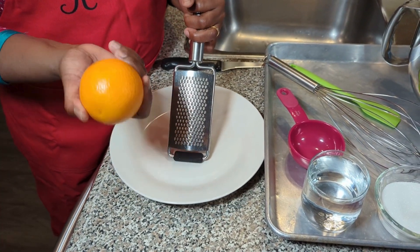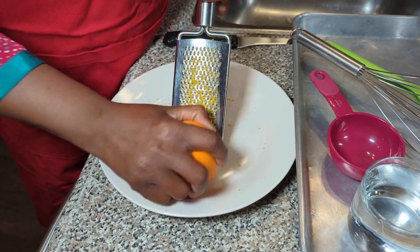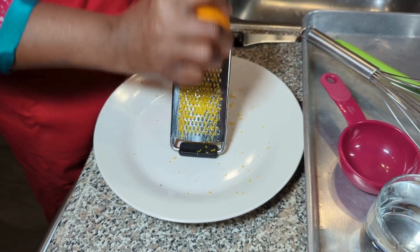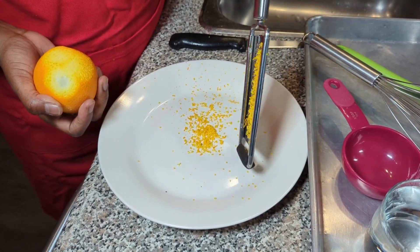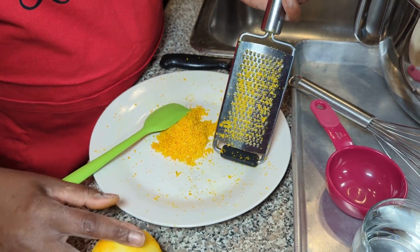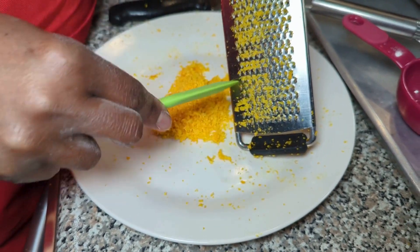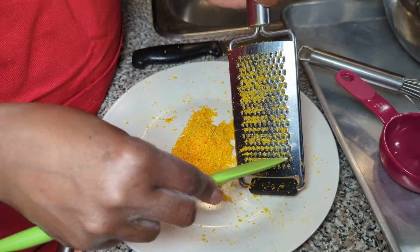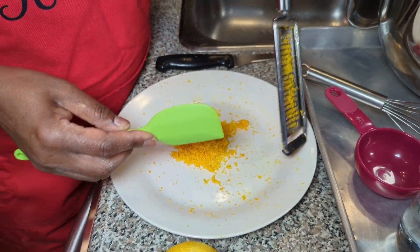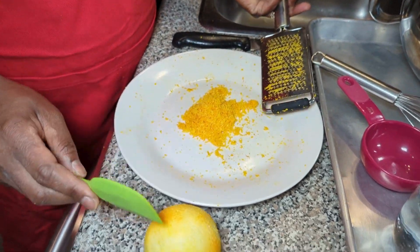First I'm going to grate the rind of the orange using a very fine grater. See how much rind I've gotten — I feel it's just too much. My orange flavor will be overpowering, so I might cut it in half since the orange had a very thick skin.